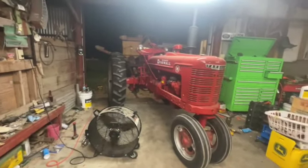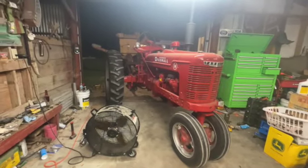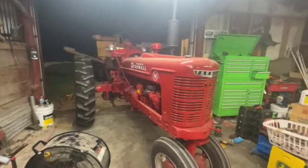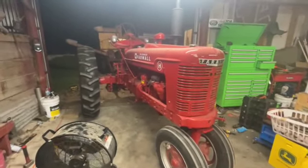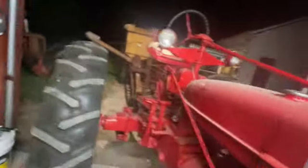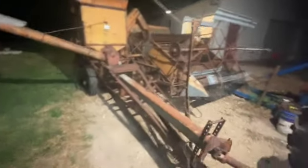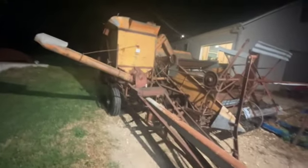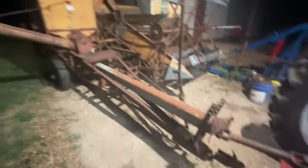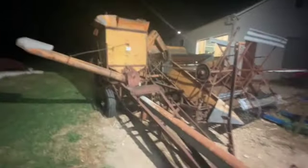Welcome back to Ether Bandage Garage. We're doing a little preparation. This is my 1945 Farmall H that I restored my senior year of high school for FFA stocks, and it's hooked up to my 1948 Allis Chalmers All-Crop combine, pull type of course — which is kind of obvious.